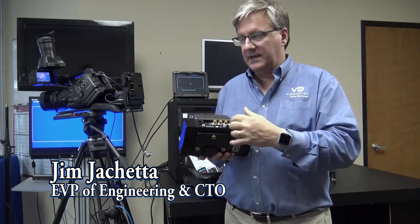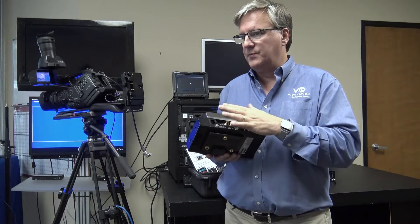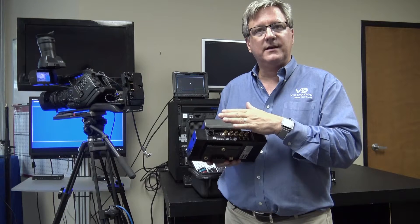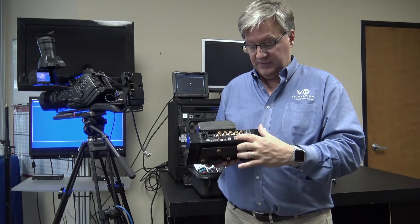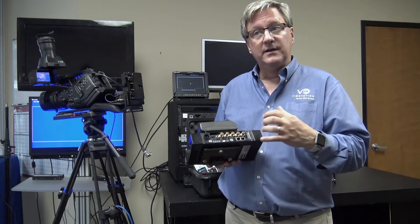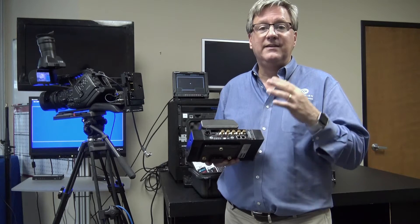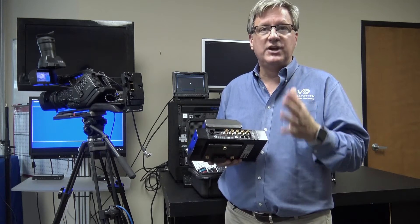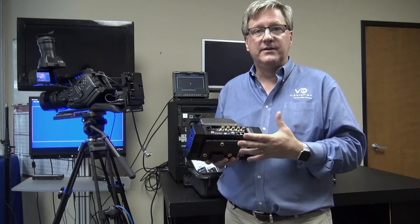It's a very versatile device. While the competition has six internal modems, we have eight. So you have eight cellular modems plus two LAN connections plus Wi-Fi — that gives us 11 IP paths, 11 channels to bond together.